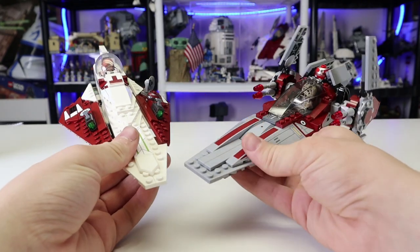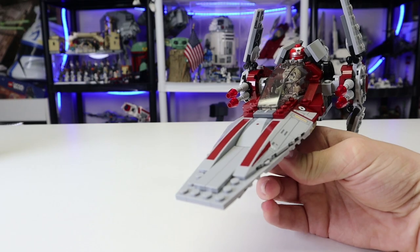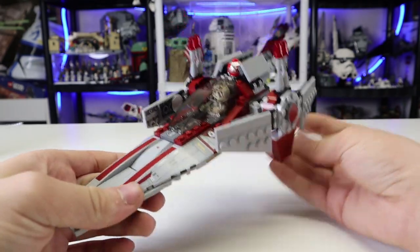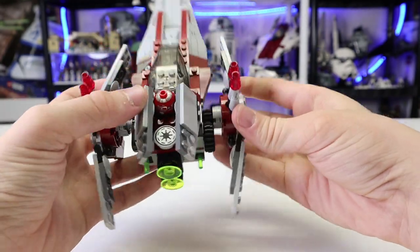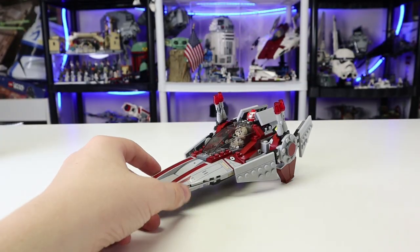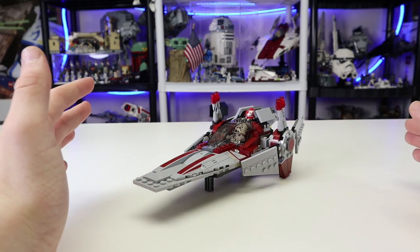For the $25 price back in the day, I would imagine this would be quite a hefty amount, especially for only really one minifigure and a droid. There's a lack of interesting figures — you are getting the V-Wing Pilot and an interesting-looking Astromech, both of which are unnamed. You're also getting some cool mechanisms, but other than that, you are getting more of a lackluster set compared to most LEGO Star Wars sets.